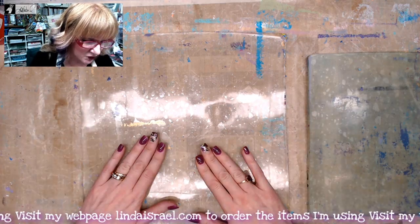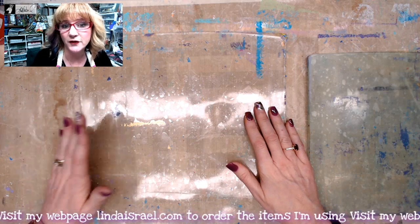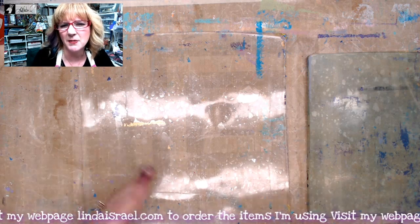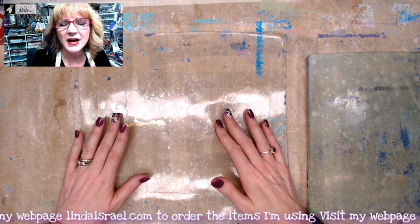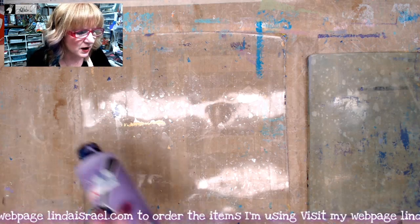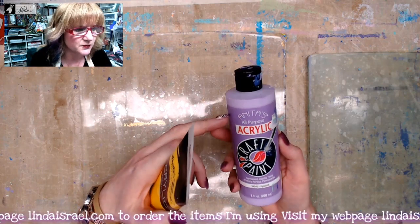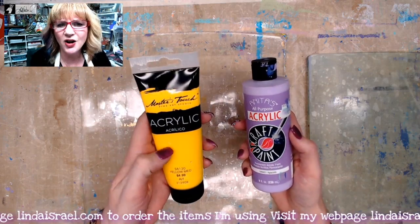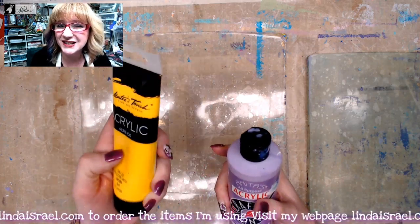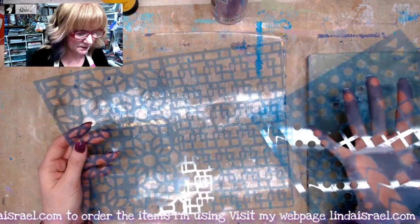I've got a 12 by 12 gel plate, a brayer, and a cake pan filled with regular tap water with a little bit of thieves cleaner in it — I find it helps the paint loosen up. I've got a few colors and types of acrylic paint: one is an all-purpose craft paint from Anita's, and the other is Master's Touch, which I call an artist-grade paint. It's a little thicker, more opaque, and takes a little longer to dry.